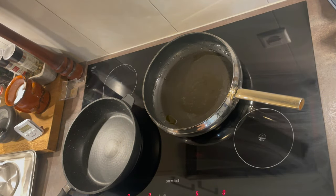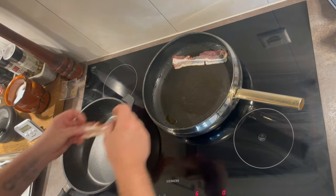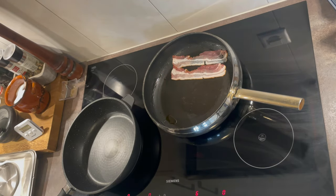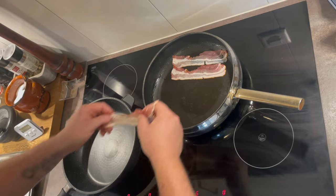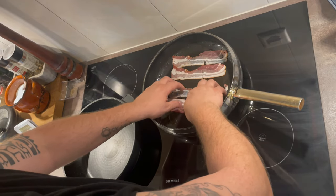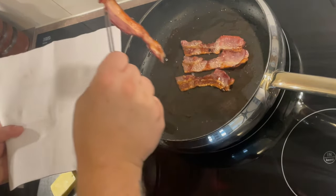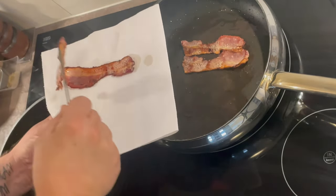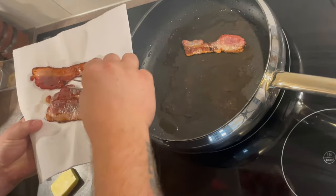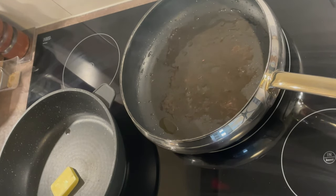The secret for crispy bacon is a pan on medium heat — go gently. This melts the fat, and we'll keep that fat to grill our burgers directly in it. That way they take on the flavour really well. We grill the bacon on low heat. Once it's nicely grilled, take it out and rest it on a paper towel to absorb the oil. Now heat the pan until smoking, then take the burgers.